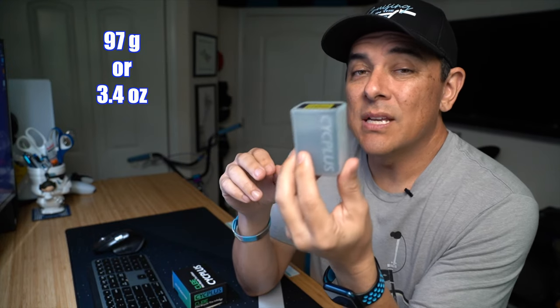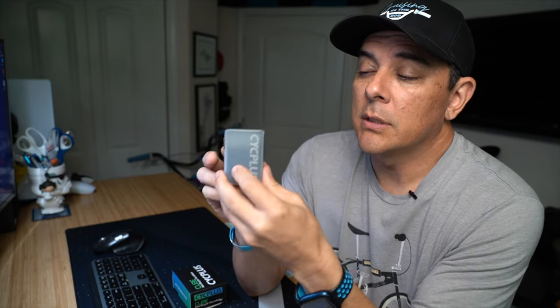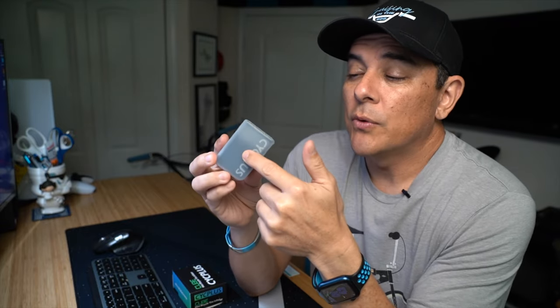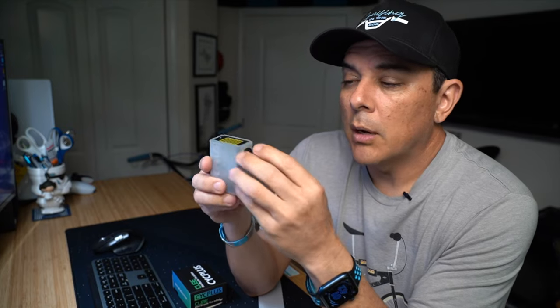This thing is only 97 grams or 3.4 ounces. It does also have a silicone case that it comes in. The one thing I really wish it had, though, is some sort of a tire pressure gauge. There is no way for you to tell what PSI you're at just based on using this. I kind of wish that this had a screen somewhere that could show you the tire pressure, but this one does not have that.